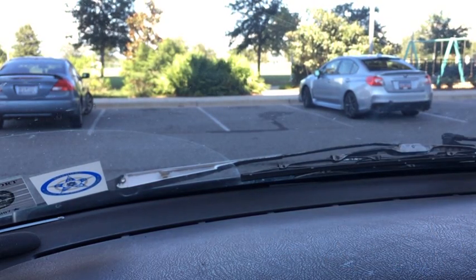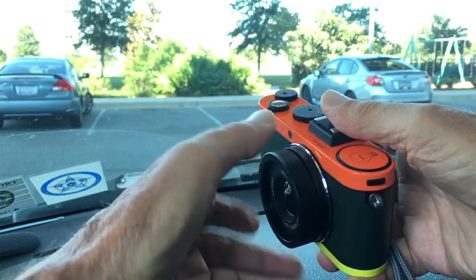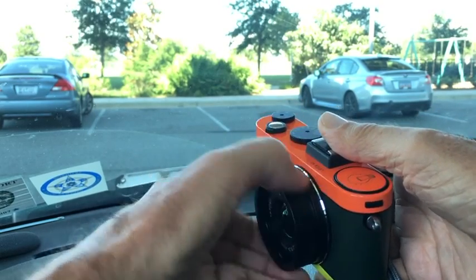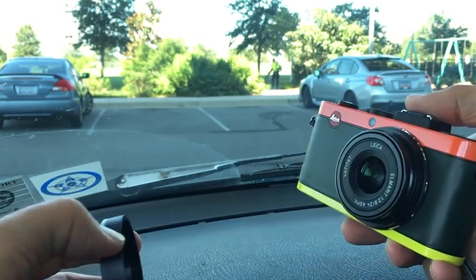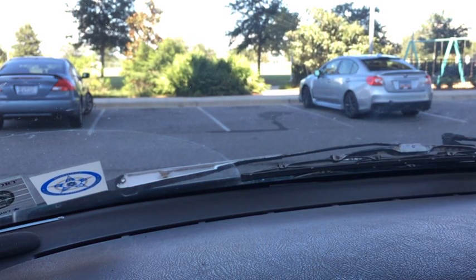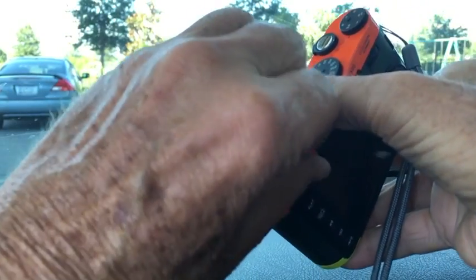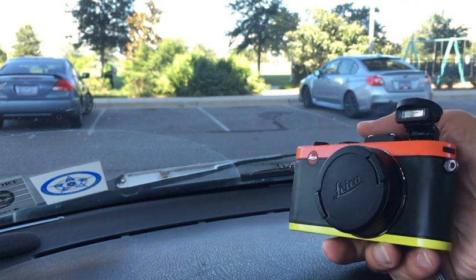The lens surround actually screws off — there's quite a bit of threading — and if I'm not mistaken, you can mount certain kinds of filters and other things on that lens by taking that surround part off, which is a real plus. It seems very well made. This does have a lens cap, which unfortunately doesn't have a lens cap string, so you can lose it easily. The flash is enabled by a little switch on the back and it pops up on a small platform, which they say is improved over the older cylinder-style design on the X1.